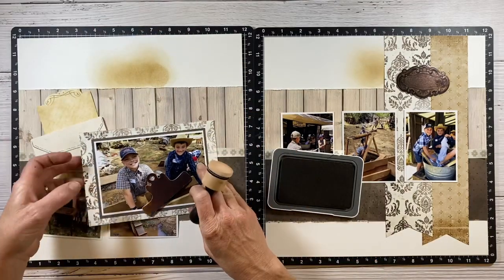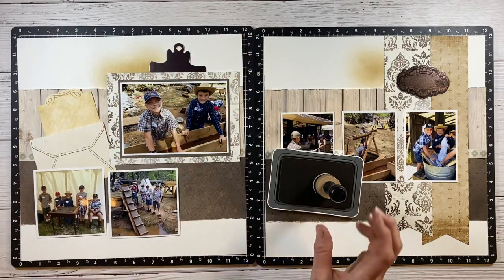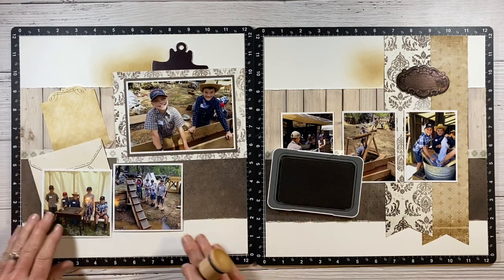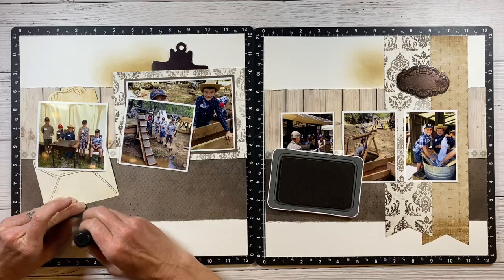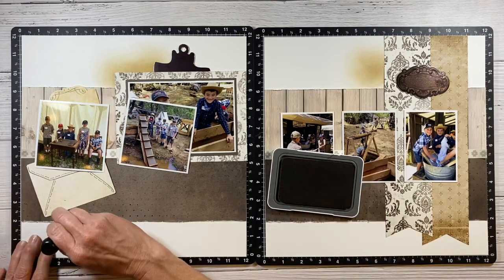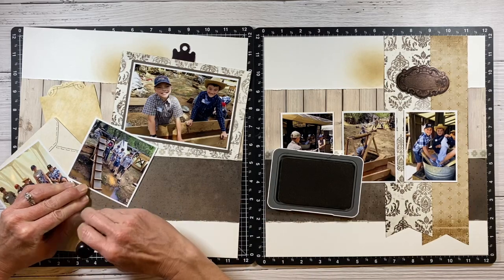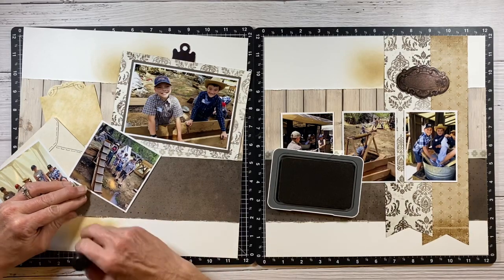We were visiting Columbia Historic State Park and every year they do this annual diggins where they set up a gold rush mining town and the kids love it. They went with a field trip the first time and then we visited on our own. They get to mine for gold and are given silver eagles to buy sarsaparilla in the saloon or candy from the general store. They even got to wash laundry in a bucket with a washboard, and there's banjo music, old-fashioned games, and a stagecoach ride — it's just a really cool place to visit.